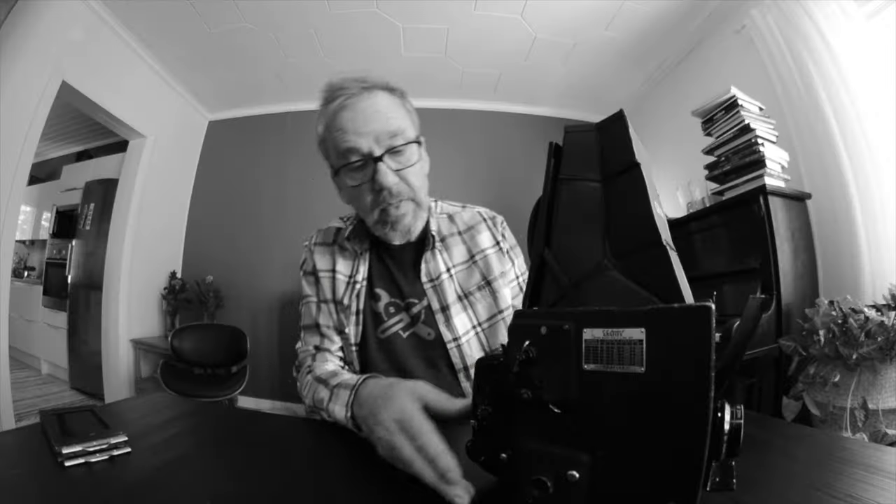I've also taken Instax pictures — putting Instax film into these cartridges and putting the cartridge here — and you can take Instax pictures with this camera too. I also made a video about that so you can take a look at my Instax stories. Instax is a Polaroid-type, develop-as-you-watch kind of film.